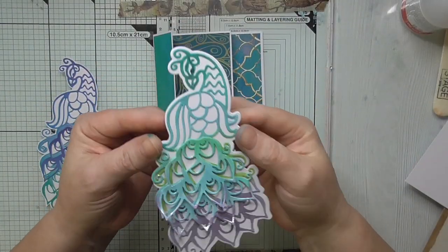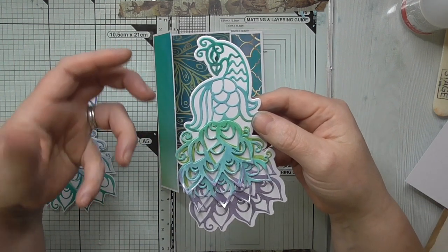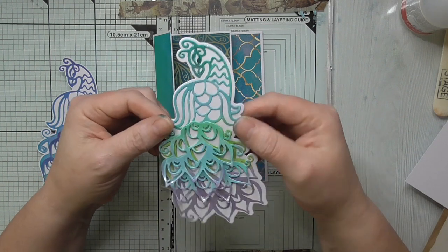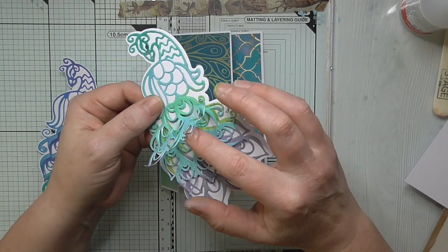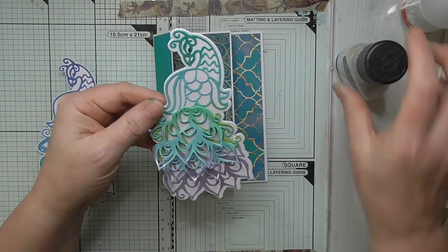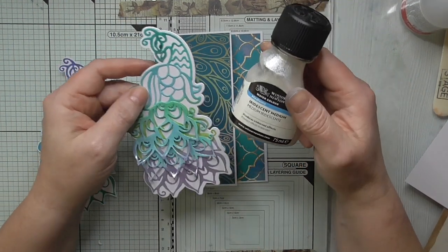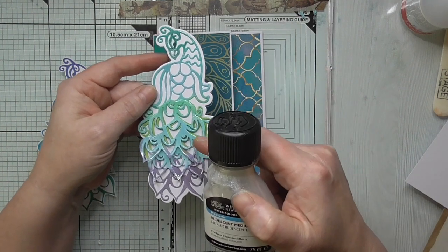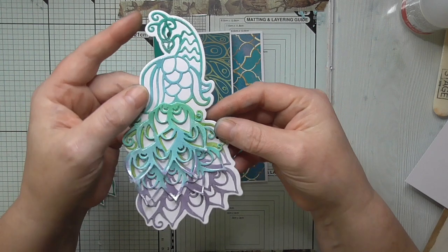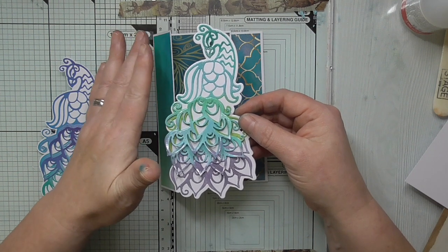Here is my finished peacock. I ended up going over with some distress oxides just to make the colours a little bit more vibrant, and in some places I've shaded with alcohol markers to accentuate. Then I've glued it all together — it's lovely, in nice light layers. I've also used an iridescent medium from my stash and carefully painted it with a small paintbrush. It gives an iridescent glow to the die cuts.